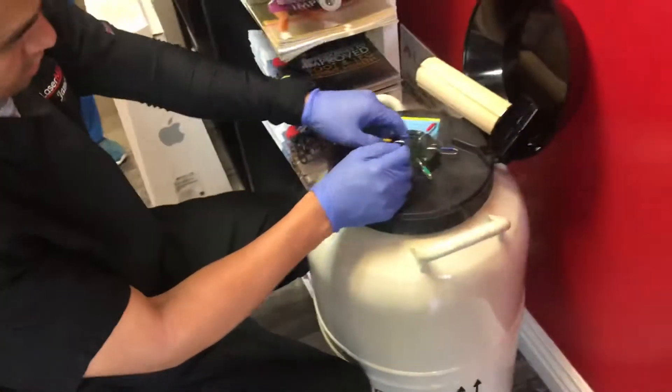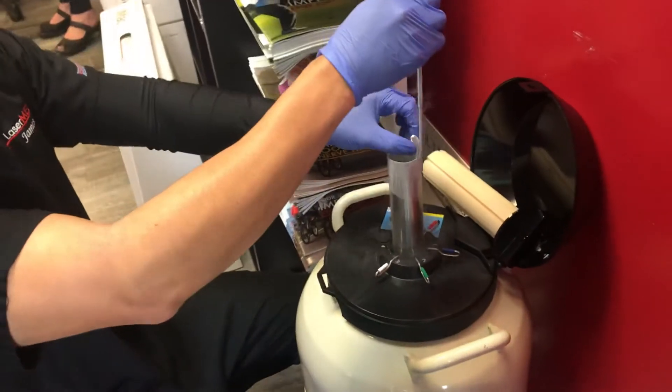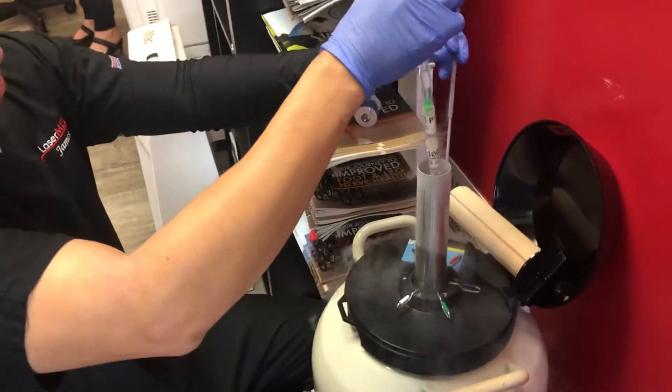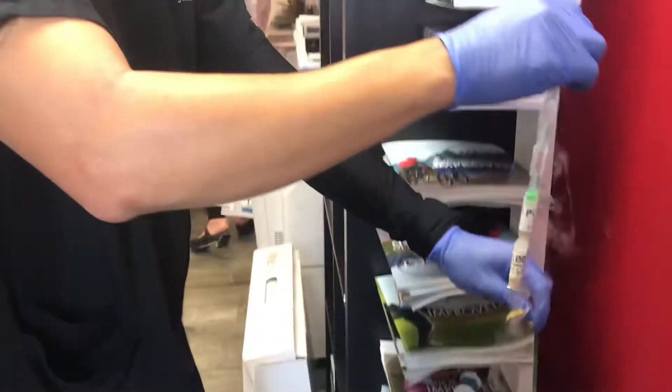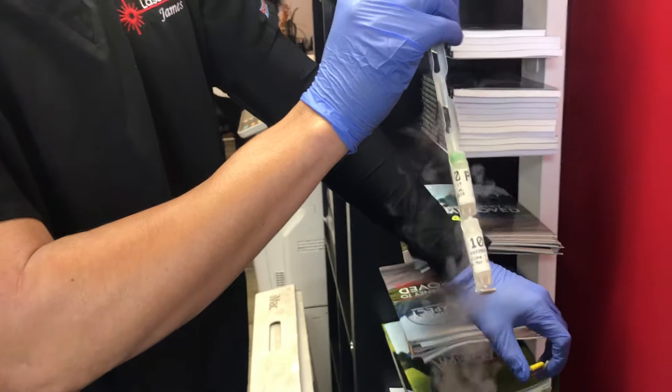Here's where we store the Wharton's Jelly umbilical cord stem cells. We keep them in a cryo-tank at approximately minus 200 degrees, and we fill it up every month. We're going to have one polycyte and one chlorocyte.